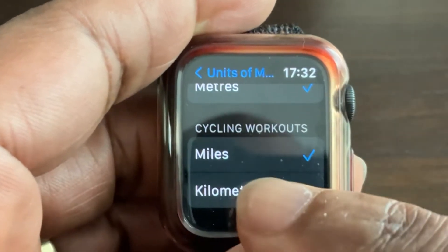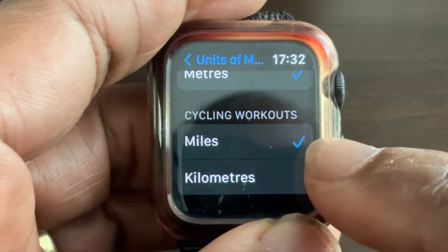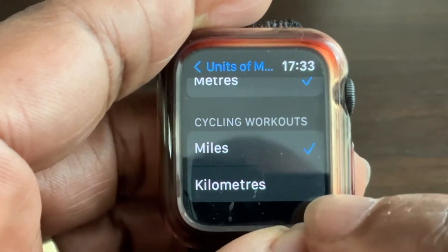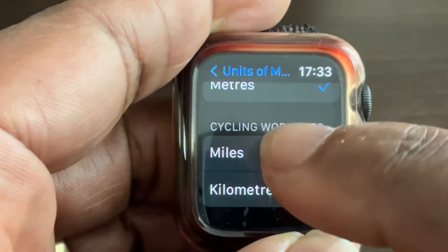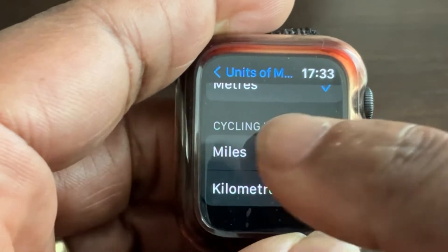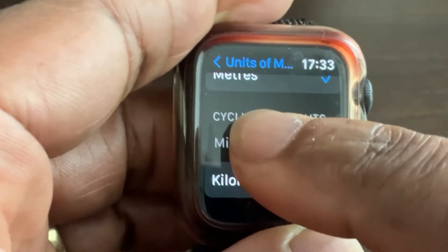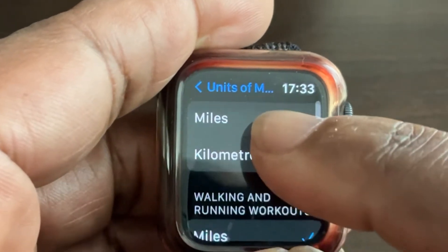For cycling workouts, the same thing applies — you have miles or kilometers. Simply press whichever one you want. The tick will move to kilometers if you select that, or back to miles if you prefer. Touch the one you want and it's set.